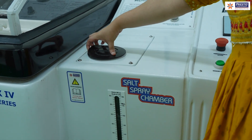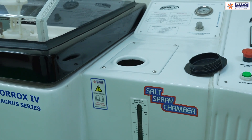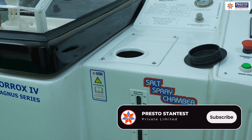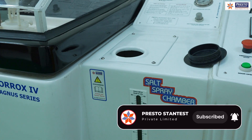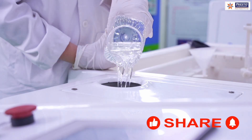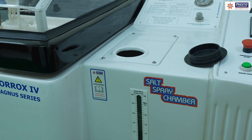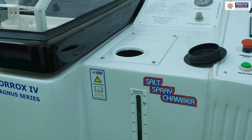The built-in reservoir tank has a 60-liter capacity. For the neutral salt spray test, we use 5% lab-grade NaCl — sodium chloride — in 95% demineralized water. You prepare the solution outside and pour it into the tank. Inside the tank there is a solution sponge filter that absorbs any dirt and provides a clean solution through the pipeline and nozzle. pH must also be maintained at 6.5 to 7.2 as per ASTM B117.